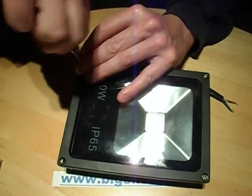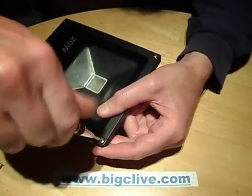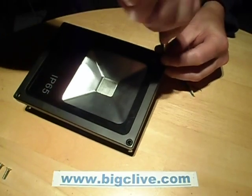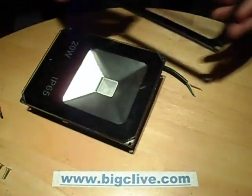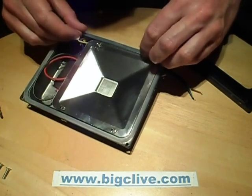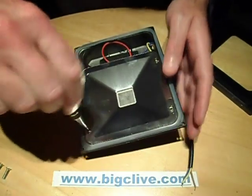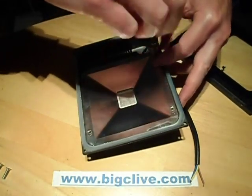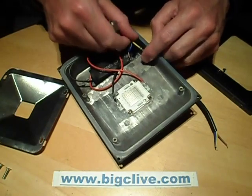Four screws give access to absolutely everything. This style is very reminiscent of the metal halide type light fixtures, but in miniature - just little hand sized. Off comes the cover, off comes the glass. The seal is stuck in, which is quite good. The reflector has two screws, one at diagonally opposing corners. And the earth wire is pinched under one of those reflector screws.